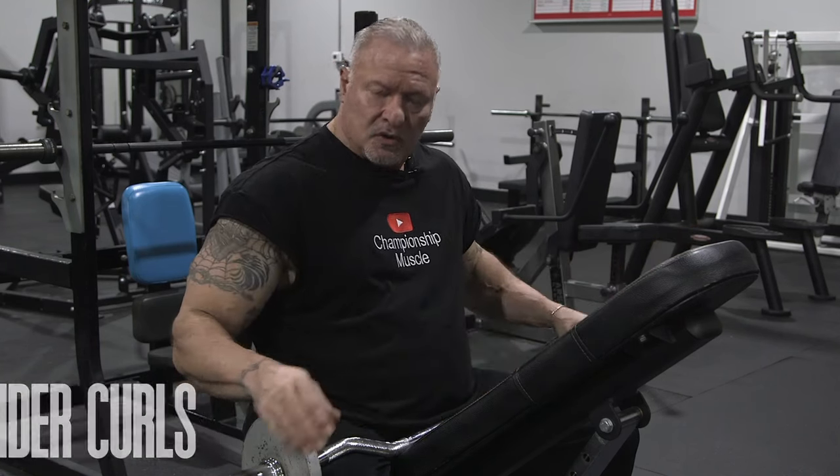I'm seated on an incline bench facing the incline pad. We're going to do spider curls. I'm going to use an easy bar with a couple of five-pound plates on it. The objective of this exercise is to isolate the biceps for peak concentration. You're going to go all the way down and come all the way up. My biceps were screaming from doing this. I eliminated doing preacher curls and just did this exercise instead, and it was a huge game-changer for me. My pump lasted probably two to three hours, and my arms were sore for a couple of days afterwards. There's no momentum — this is all bicep muscle engagement.